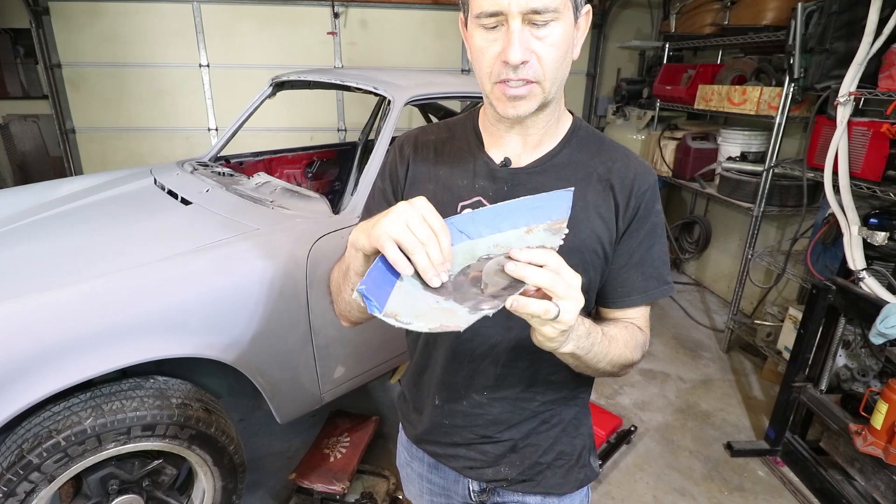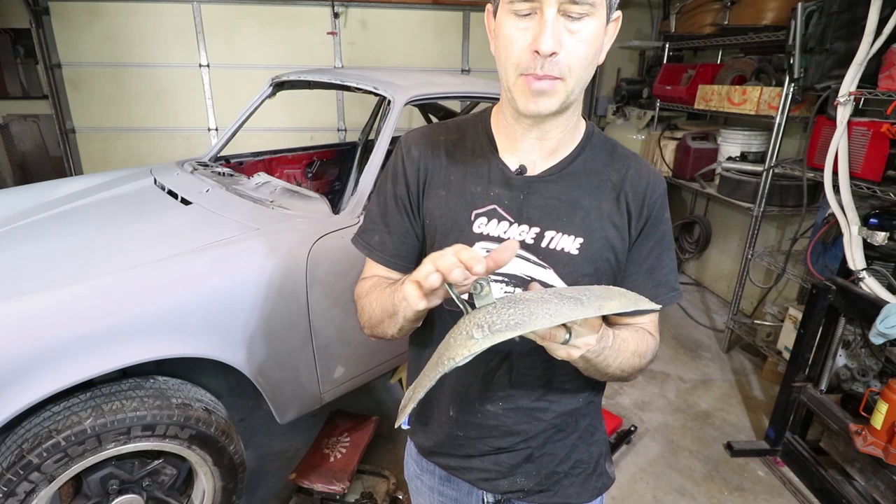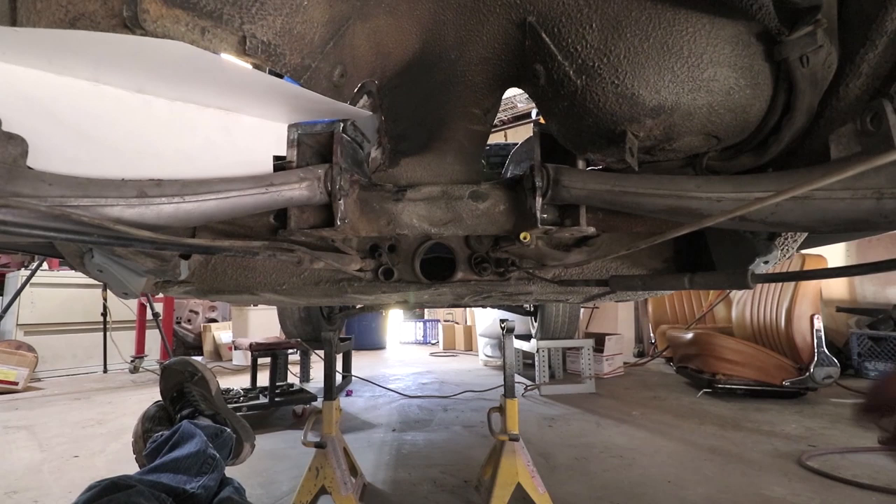This is the section of seat pan that I cut out last week. You can see I did remove one of these brackets — this one is for the wiring loom, and this one I think is for one of the hangers on the cables or something like that. So I will have to put these back in. Let me show you under the car and show you what the plan is.